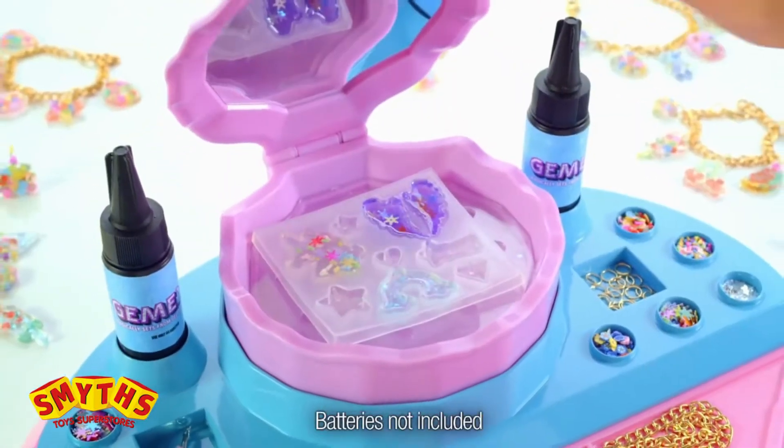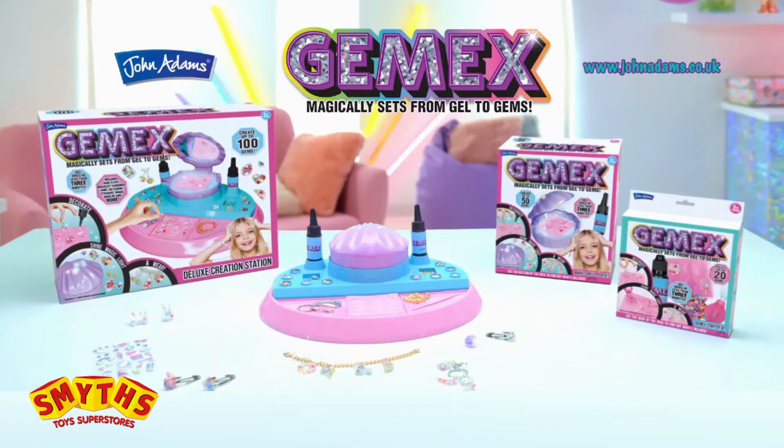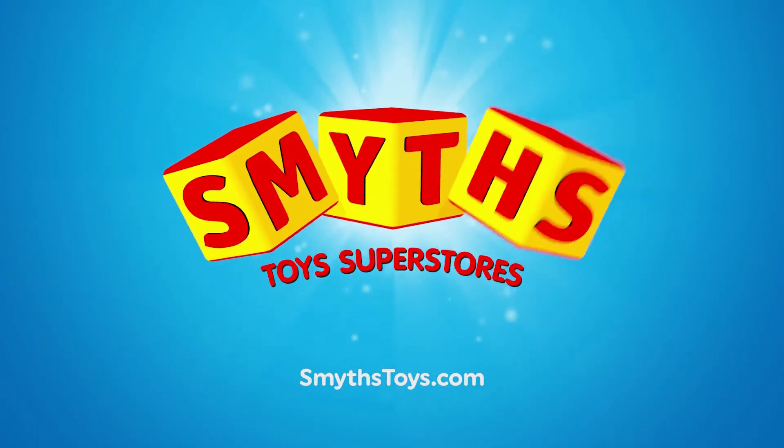Gem X sets, from Gel to Gems. Gem X is one of a kind. Gem X, from Gel to Gems. Smith's Toys Superstores — hey, let's play!